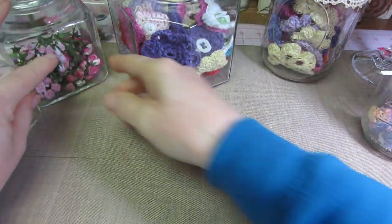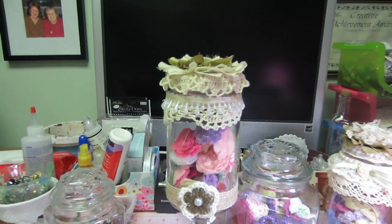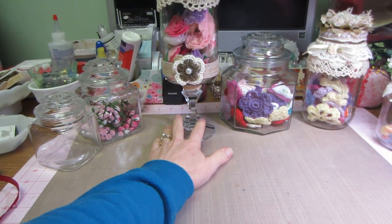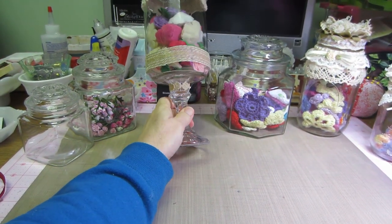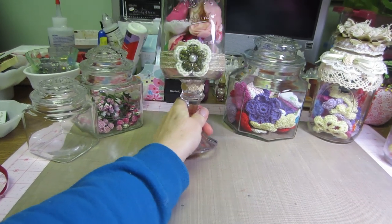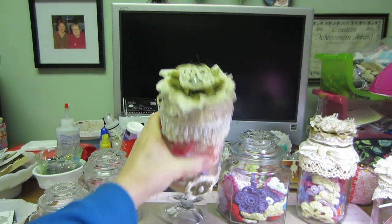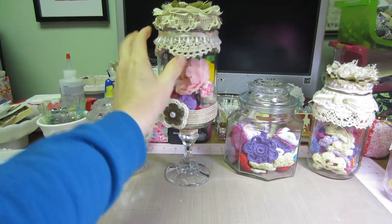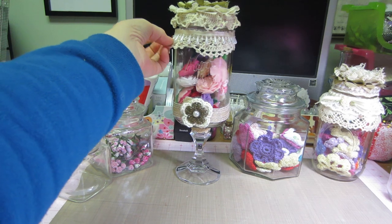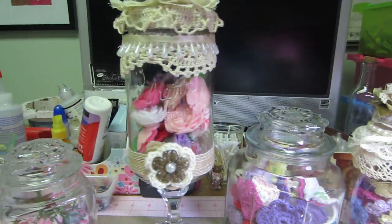These are the jars that I altered. I glued — with E6000 — one of those glass candle holders to the bottom of a ball jar. I'd seen that on a video. Then I just put some of my shabby chic flowers up there and some trims all around. This lace is actually cut from a pillow I bought at the thrift store.